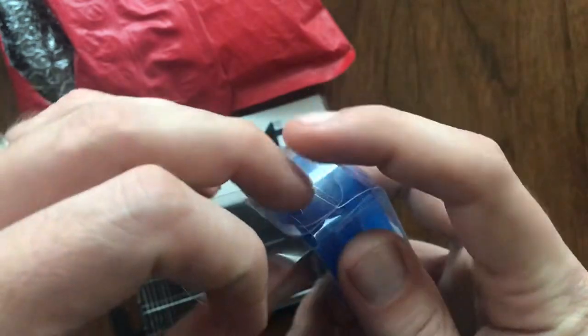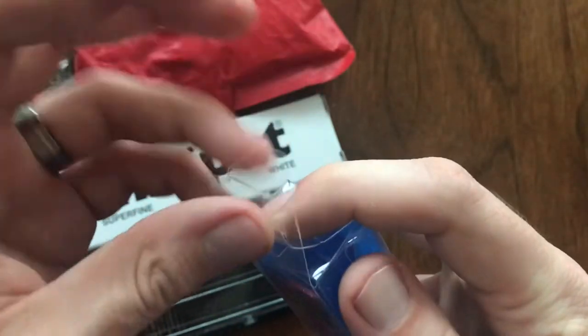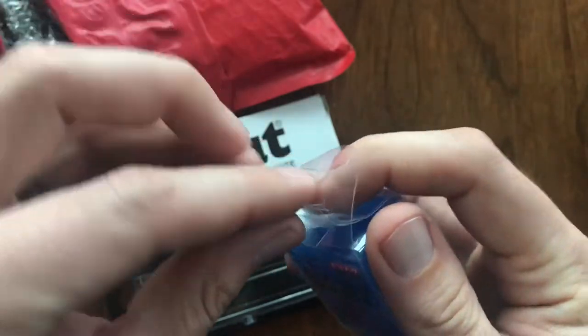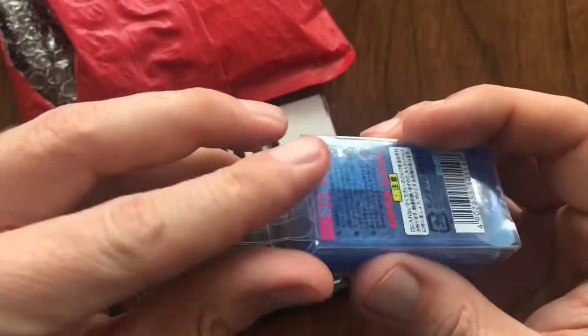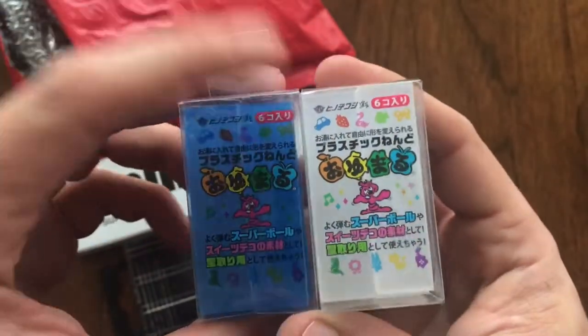I may try to make some of my own wheels and other components that I need for a few restorations I'm working on. I got some Blue Stuff, and I also found out that they make Blue Stuff in clear. This was a two-pack — I got both of these together. I will put a link for where I ordered these in the video description, but watch for that in an upcoming video.